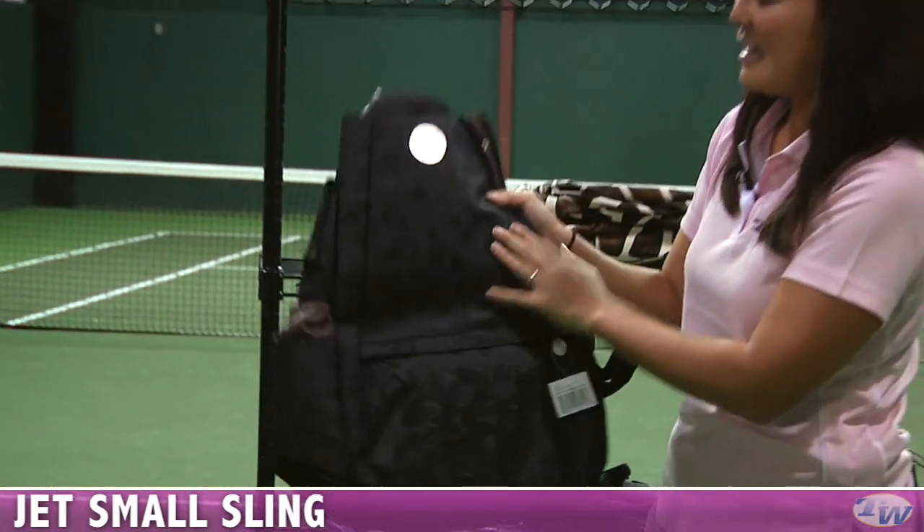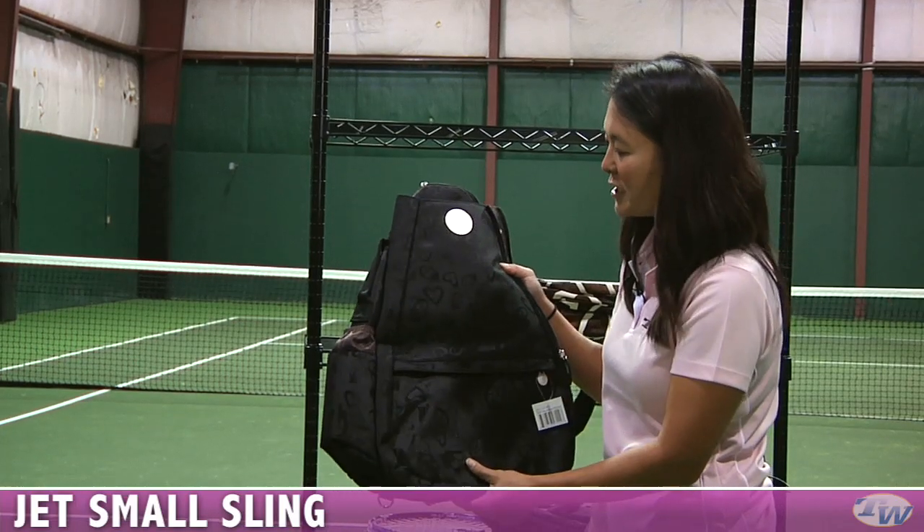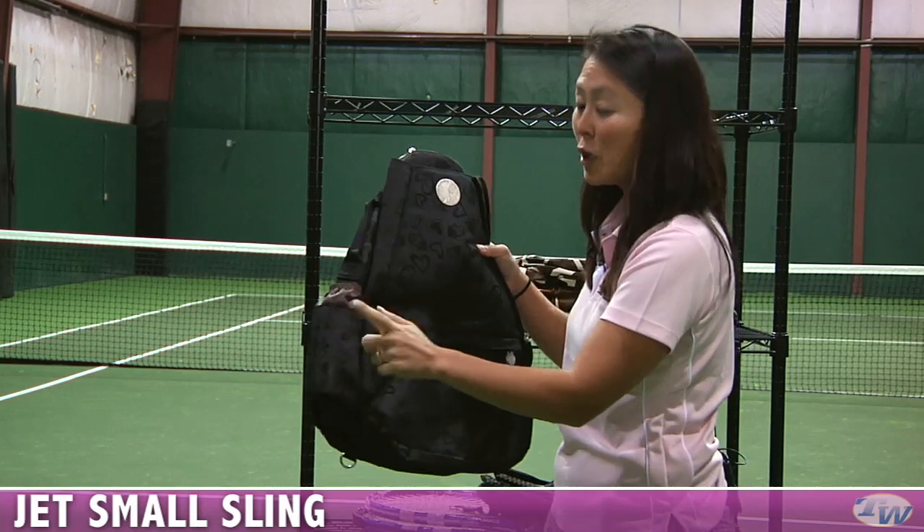This one is called Midnight Romance — it's a black bag with a really subtle tonal design of hearts. There's also an insulated pocket for a water bottle.